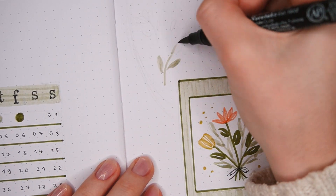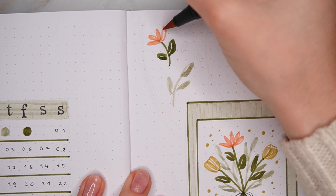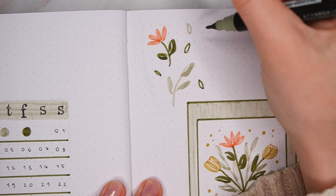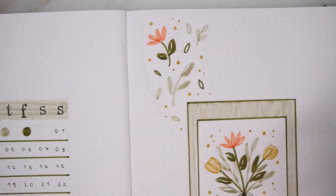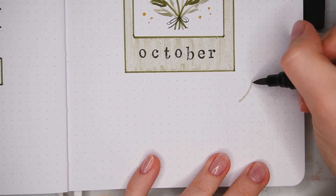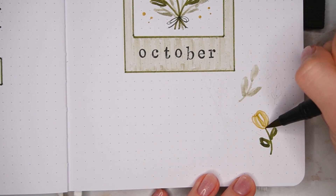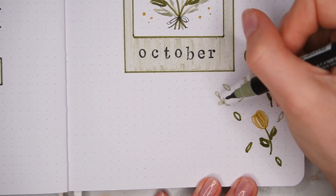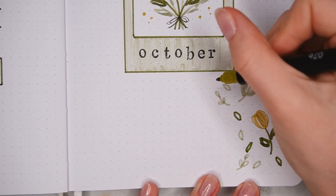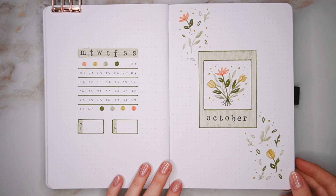Then I also wanted to fill the page a little bit more, so I added more leaves and flowers in a sort of diagonal S shape from the top left to the bottom right. The green markers have a lot of ink so it's really easy to get a bit of color variation depending on how hard you press down, and for the leaves I just kind of let the brush tip do most of the work. I also added some smaller leaves and little dots to fill the space and shape evenly. And that's the first two pages all done.